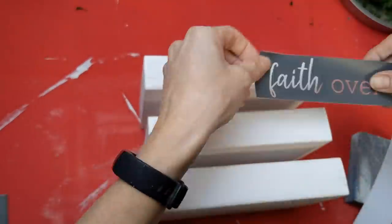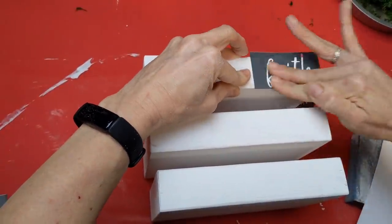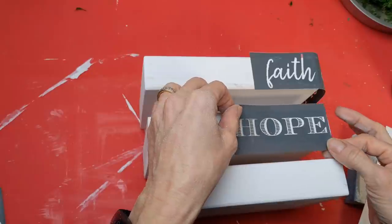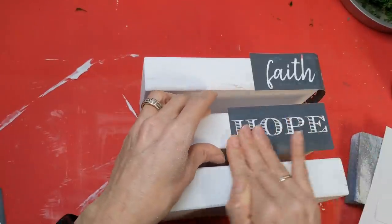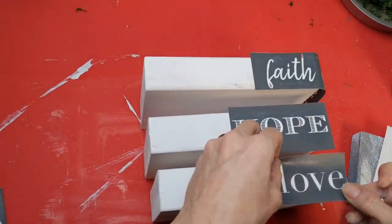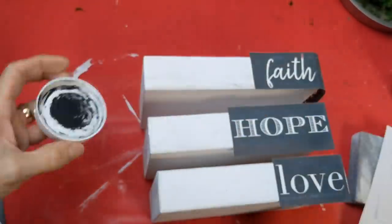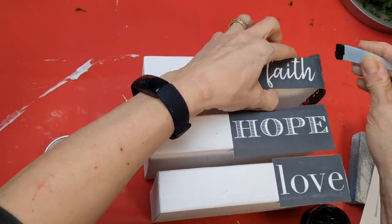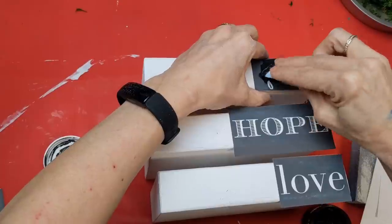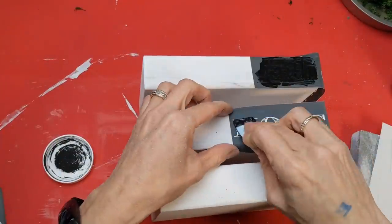These words are from a stencil sheet called Be Still — same sheet as the 'blessed' I used on the birdhouses. I'm going to make my books say Faith, Hope, and Love, and I love that they're all three different fonts. Notice the one that says Faith actually says 'Faith Over Fear,' but you can just use parts of stencils. I'm using the black chalk art called Preaching to the Choir, and we're just going to apply it the same way — spreading it and then scraping away the excess to reveal a beautiful stenciled word.